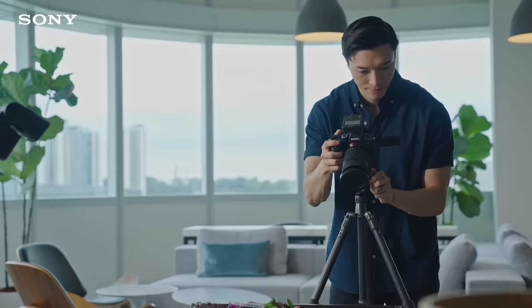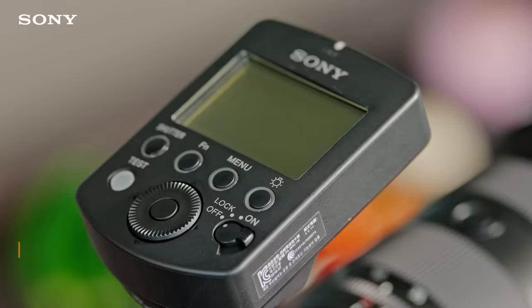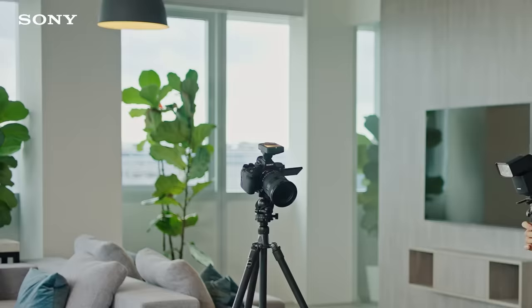If I want even greater control over the direction of light, I will use the flash off-camera via a wireless radio remote control like the F8WRC1M. The stable and reliable radio wireless communication between the two units gives me the confidence to position the flash anywhere off-camera for my shot, without having to worry about any lag.